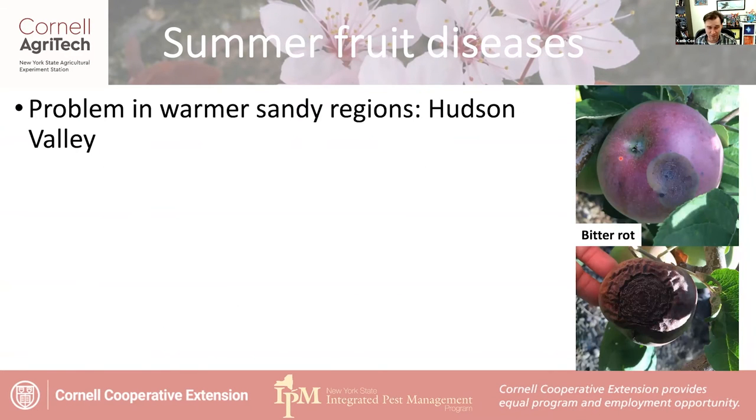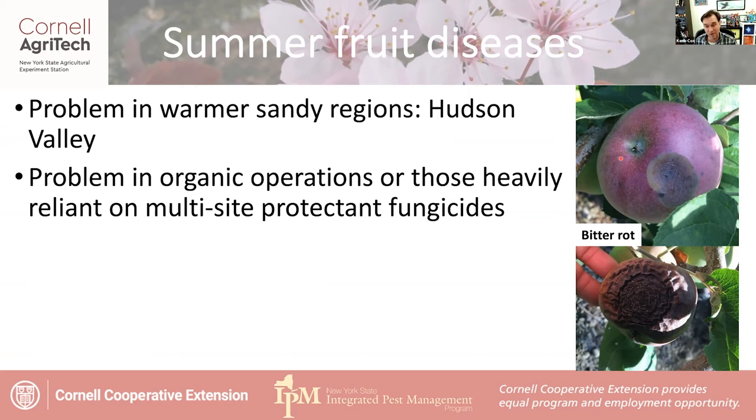Where do they show up the worst? As we're getting warmer and wetter springs and falls, we might see more of these. They're typically a bigger problem in warmer sandy areas like the Hudson Valley or Long Island, and they become an even bigger problem in organic operations in those areas. If you have to rely heavily on multi-site protectant fungicides due to resistance concerns, you might see more of these. The bitter rot shown here was hit with herbicide — you can see how bleached white that lesion is — occurring in an orchard with heavy herbicide damage near the ground.